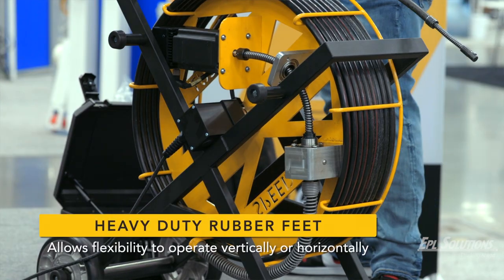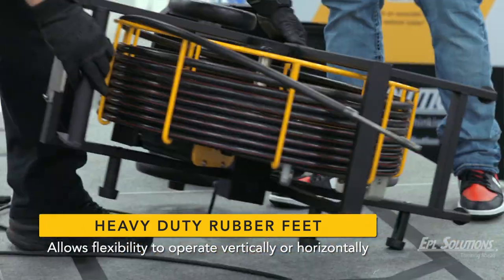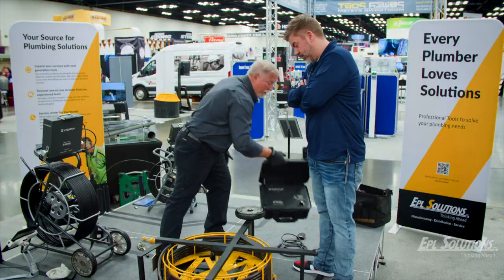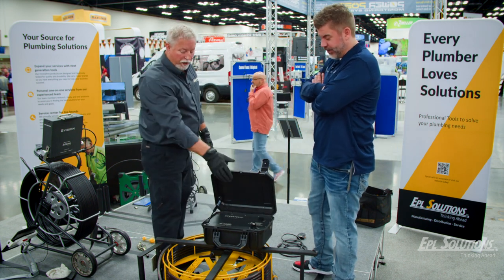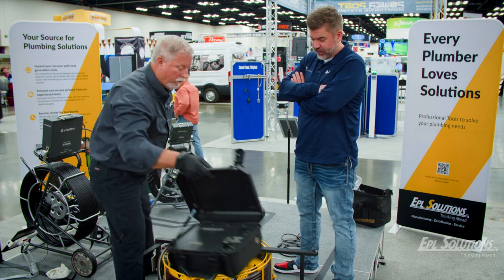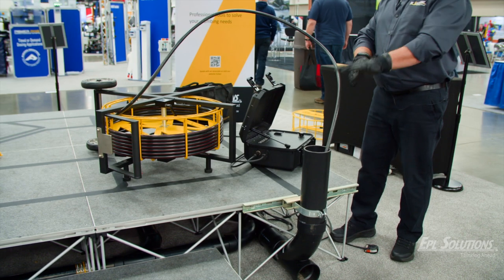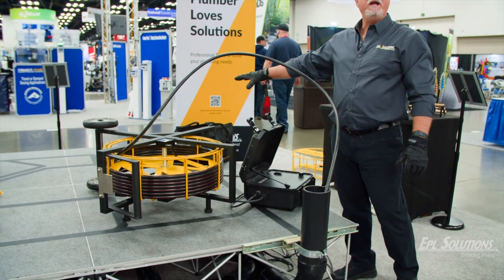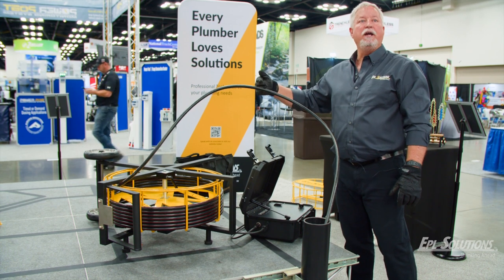If I want to lay it down, that's why we have these big rubber feet on the side with stout legs. I can set the box on top of the machine, or I can set it right next to the pipe — so the controls are at my fingertip.